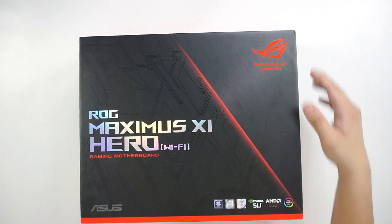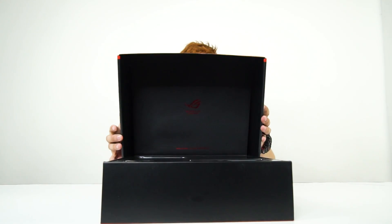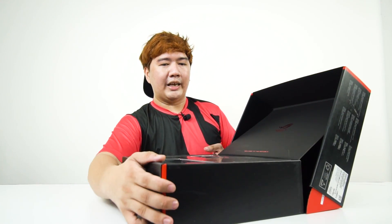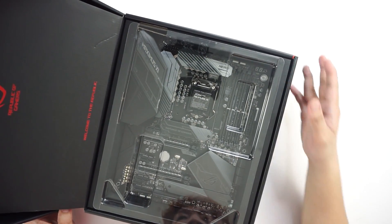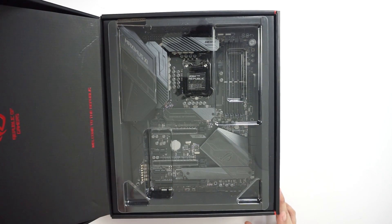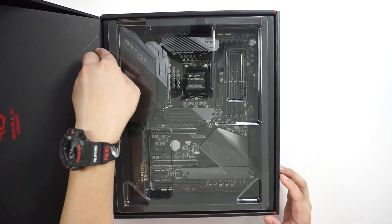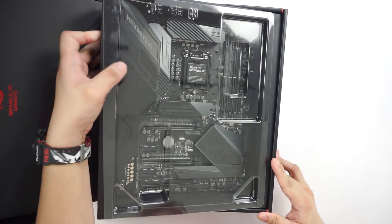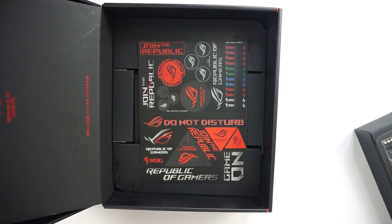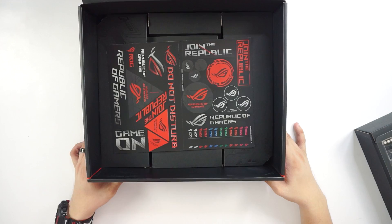The flap slides up. This is really nice — it does greet you. This was introduced, I think, in the Rampage 5 anniversary release. So that's a nice touch, and most of the other brands are actually following that design trend. Anyway, we have the motherboard right here. We'll put that aside and take a look at the accessories.